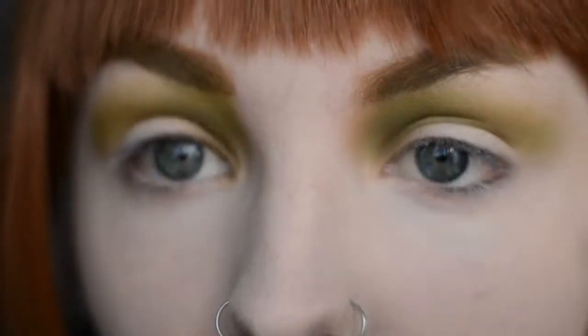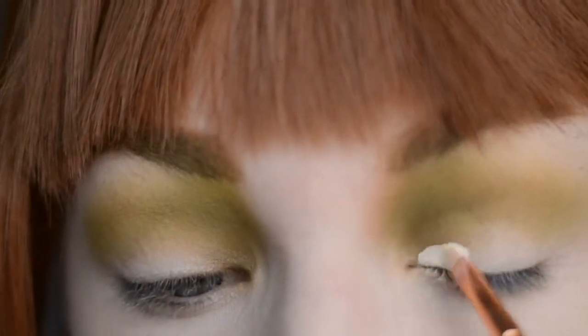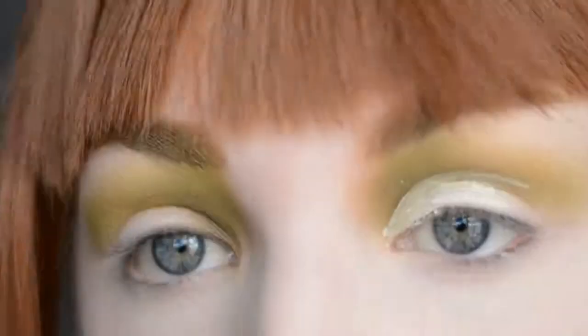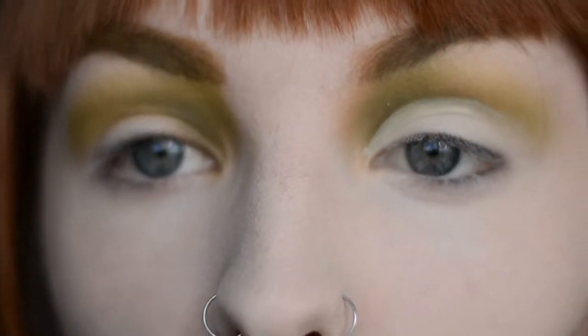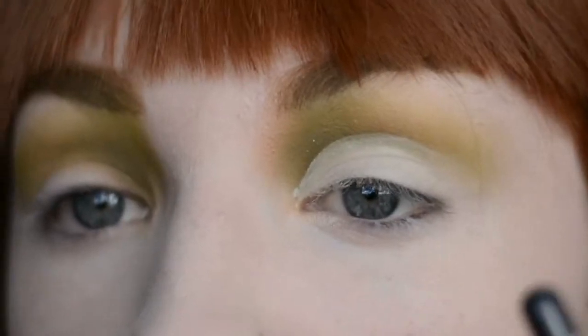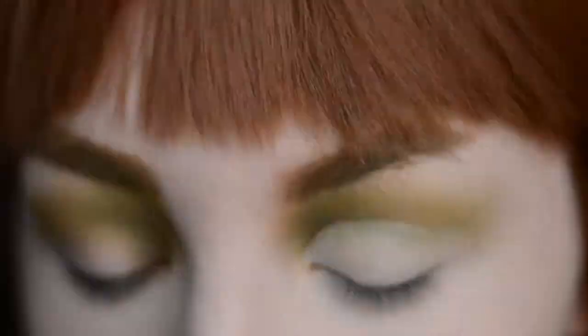Now I'm just going to cut the crease on the inner corner. Now, on a flat brush, I am going to take the glittery orange shade from the Morphe 35M palette and pop it on the inside part of the cut crease until about halfway across.